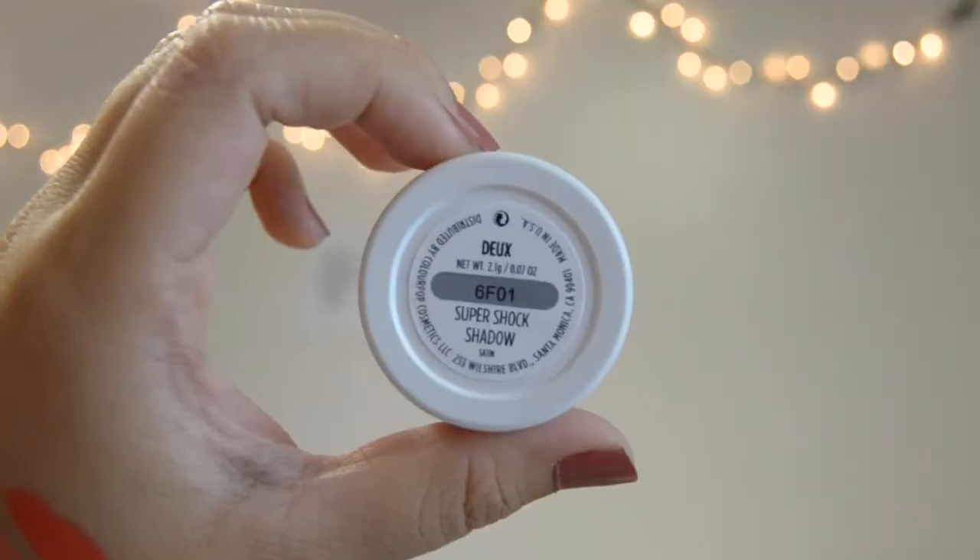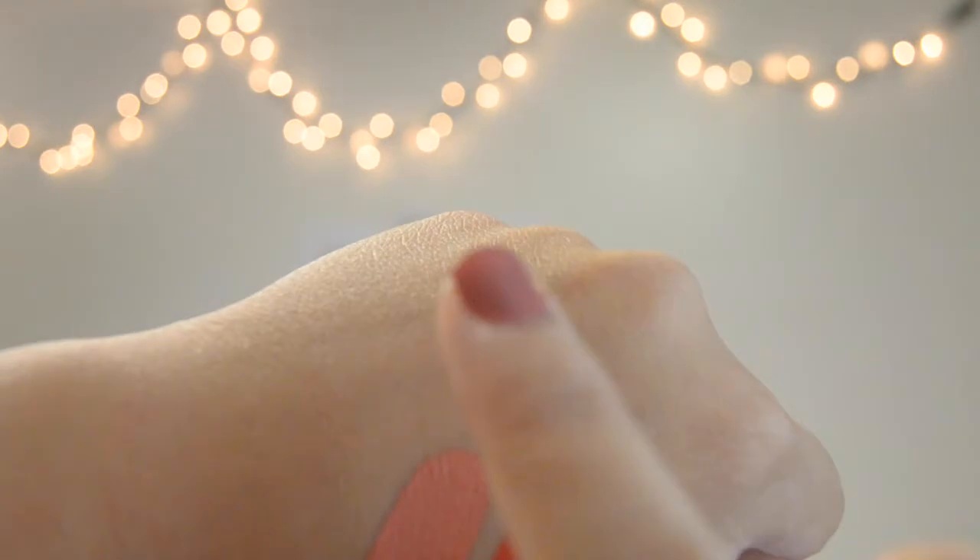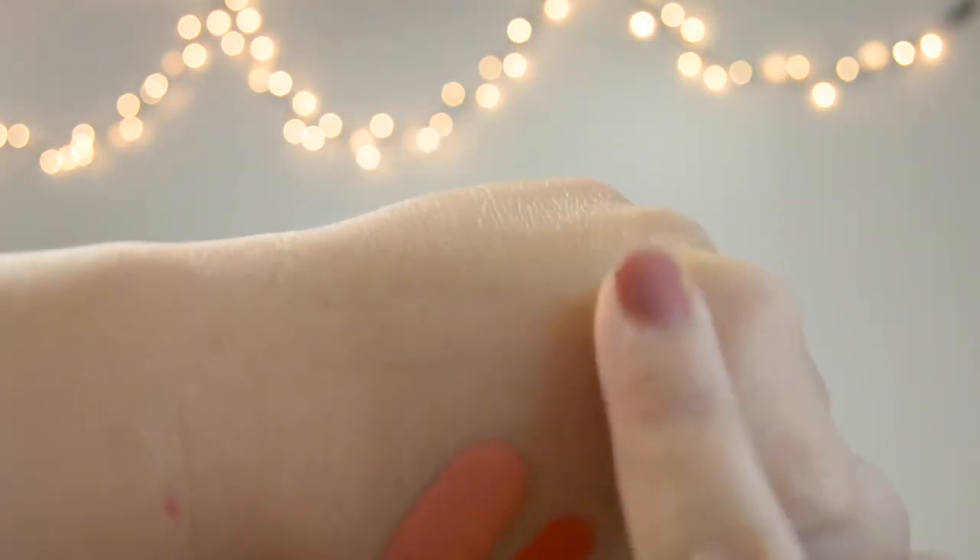The next color is Doe or Deux — I'm assuming they're all French names. This one is like a really light brown, tannish kind of color. It's a satin finish, so there's not a lot of shimmer in it — maybe no shimmer at all, just a little glitter but not very noticeable. And then the last one is Quatre. This one is a darker kind of brown, and it has a satin finish as well.